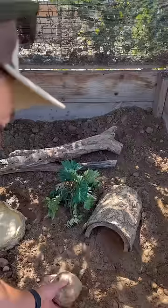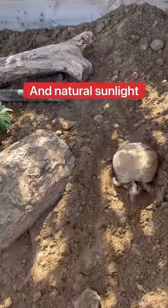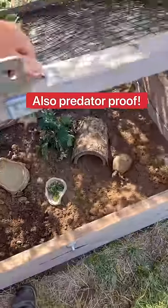Summer nail trim. This outdoor home gives them space and natural sunlight. It's also protected against predators.